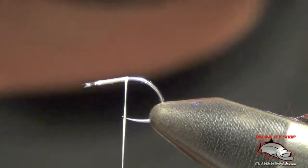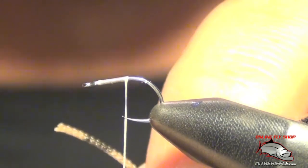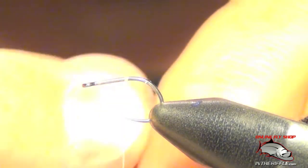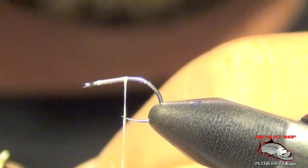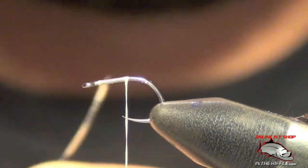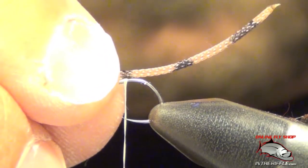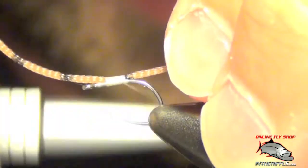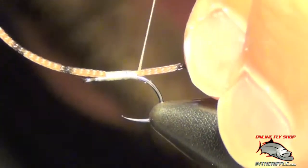The first thing I'm going to do is take my damselfly body material. We're going to be tying a tan one. I'm going to burn the end of the material just a little bit, kind of mash it down with my fingers and trim off the little end so I have a burnt end. I'm going to take the part that curls up, tie that curling up, tie that in about the length of the body, make sure it's nice and secure, and tie it all the way back just before we get to the bend.